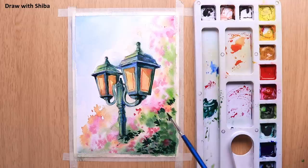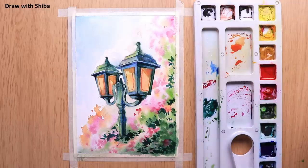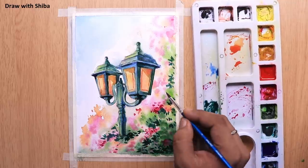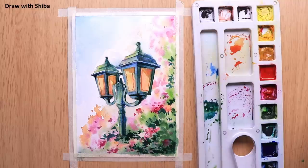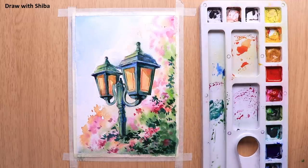For the leaves, we will be using the same Cobalt Blue mixed with Sap Green. Now I am working on the details — adding a little bit of Sap Green mixed with Cobalt Blue to add final details to the leaves as well as to the lamp, and also using Crimson to add some flowers.